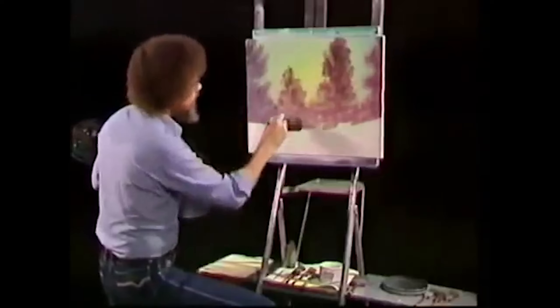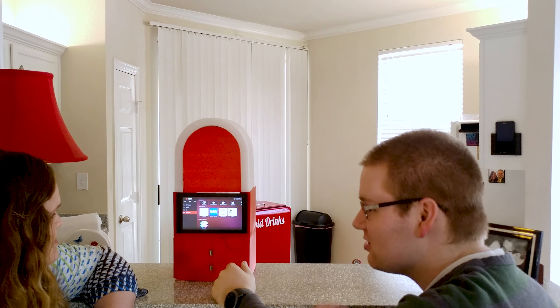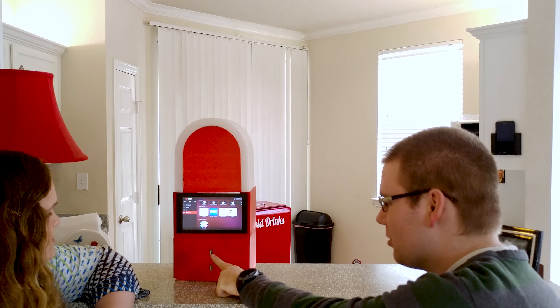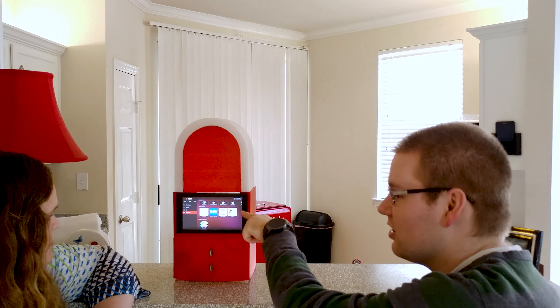All you need is a dream in your heart. If you find a new song that you just really have to listen to, or if you want to charge your phone, there are a couple of USB ports here in the front that hook up to it.